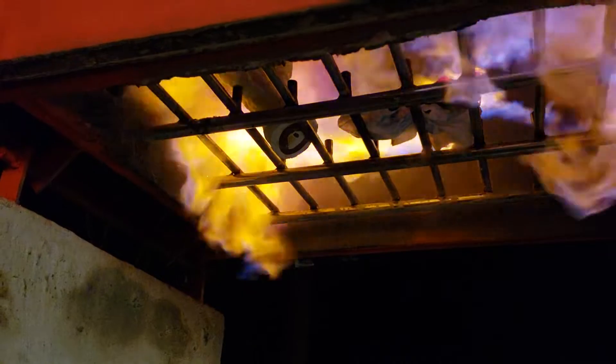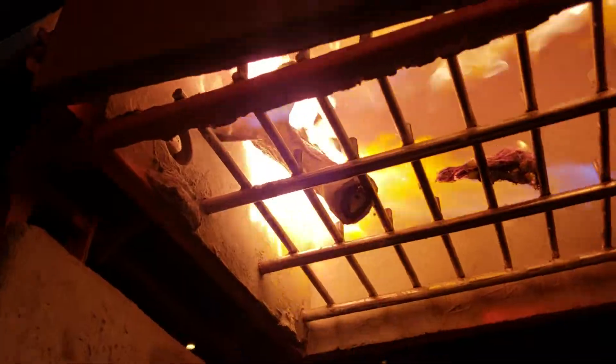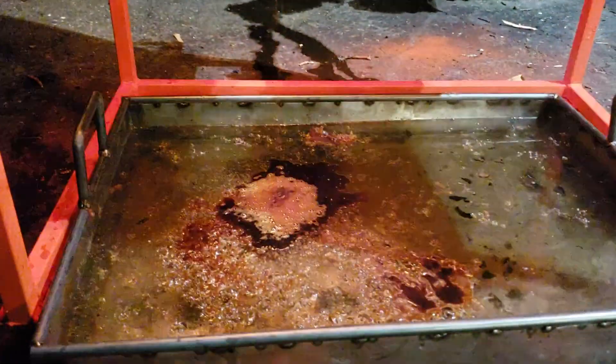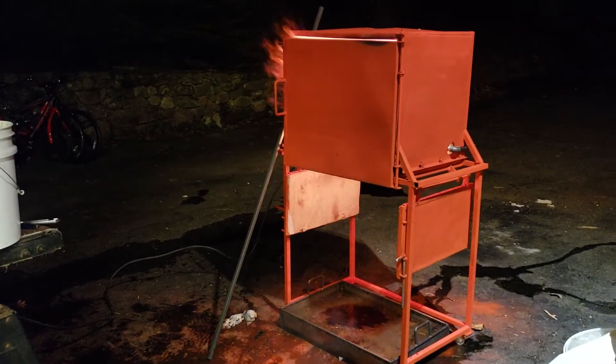I'm just gonna set this up right now because it's warm in there and I don't want them to crack. Here it is burning out. Oh yeah, there we go! At least there's a burnout oven, it seems to be working pretty well.